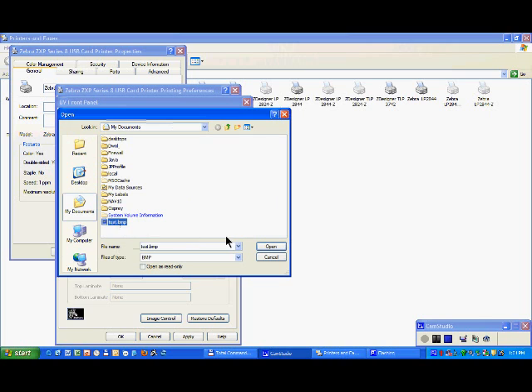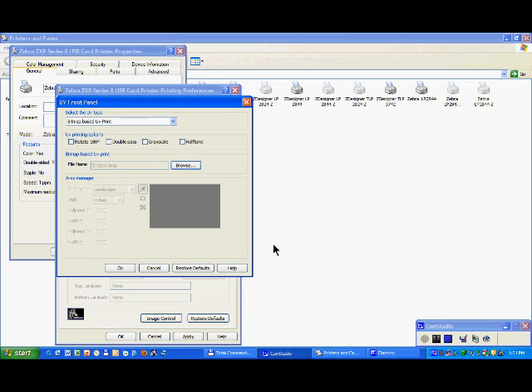You click on Open, and from now on, when you click OK, everything you are going to print will be printed with the UV for the pixels which are in that bitmap image.